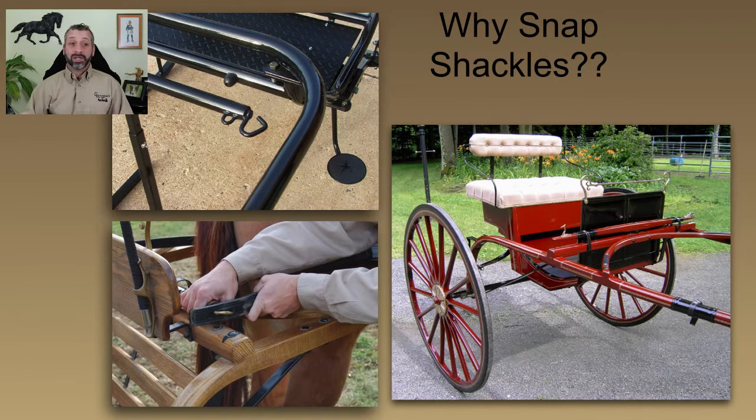I do, however, in the wooden carriages use the snap shackles when I'm doing the breaching, because it doesn't beat up the carriage and the breaching is a pretty critical thing. If I had to be partially hooked to a carriage with just the breaching or just the traces, I'd want to be able to get the breaching off first because that's the one that has a buckle on it, so it's a little bit harder to undo if things get weird with your carriage.